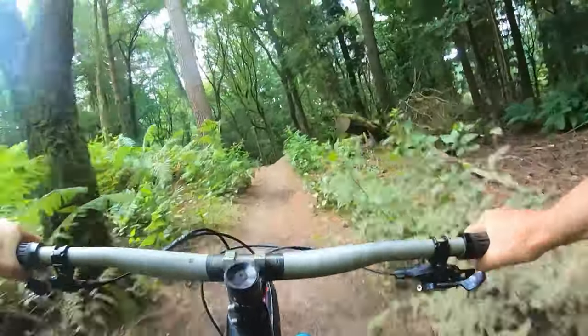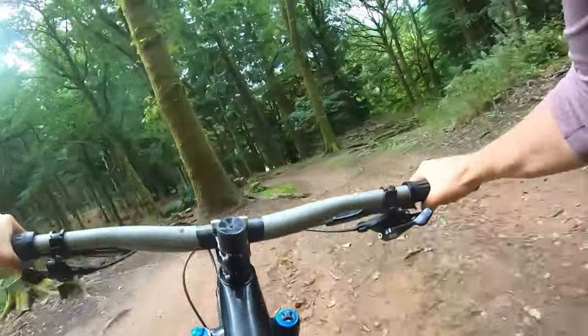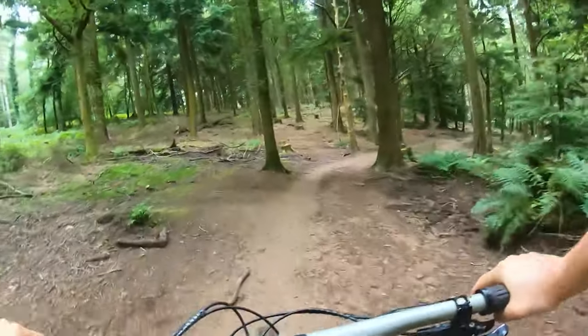Before we get down into these bowls, there are a couple of little jumps from one side to the other. Lots of flat turns on this trail.